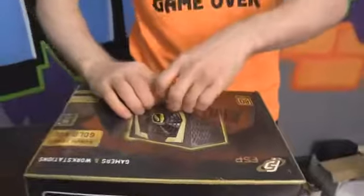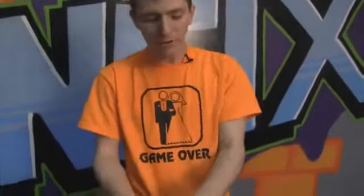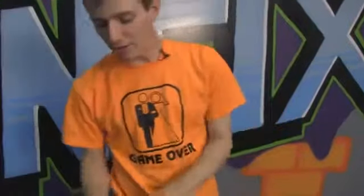Today we will be doing an upside-down unboxing of the FSP Arm Series Gold 400 power supply. Personally, I'm a big fan of highly efficient, reasonable wattage power supplies.